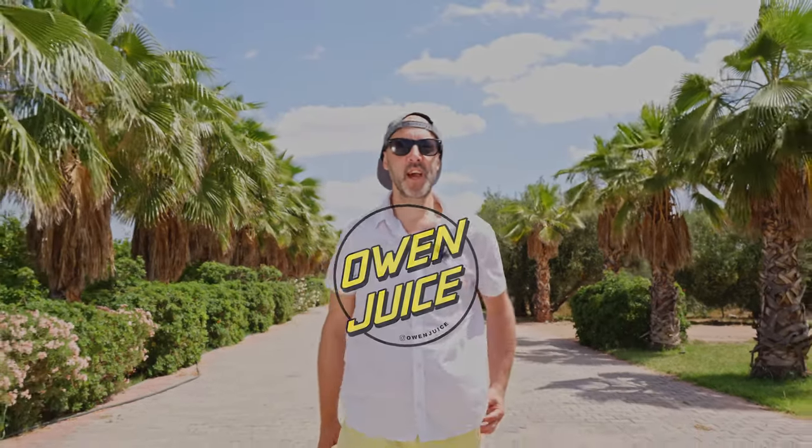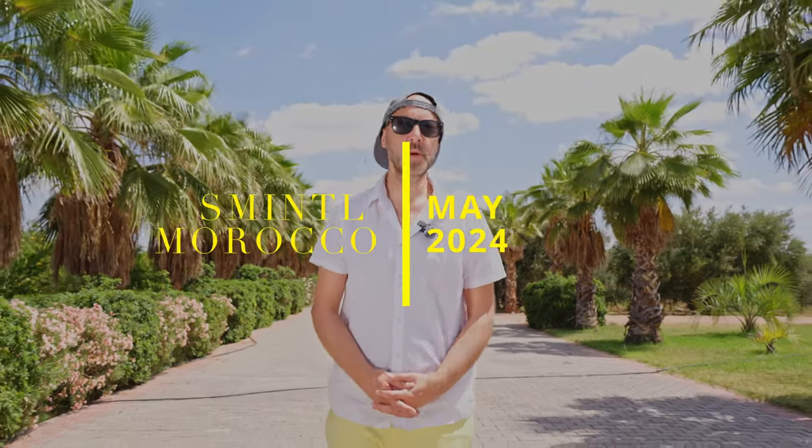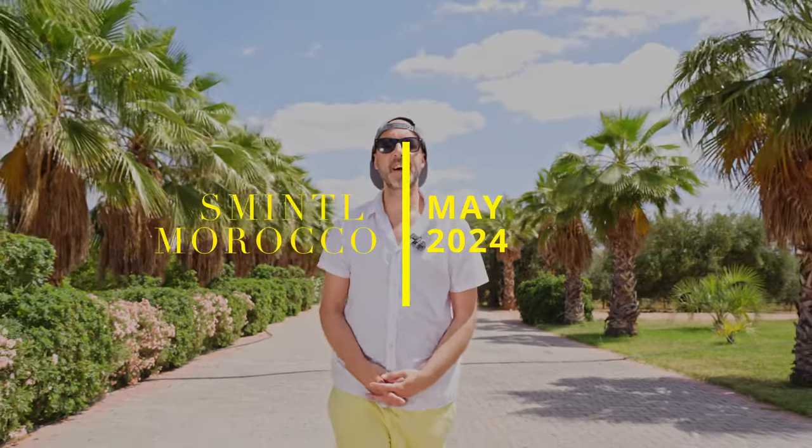We've just got to Marrakesh in Morocco and we are about to do our first shoot day. We've got four shoots coming up — very excited to show you guys some behind the scenes and show you all the footage that we're going to get.